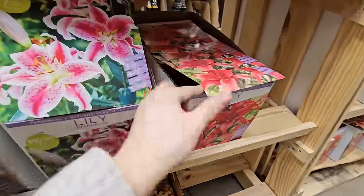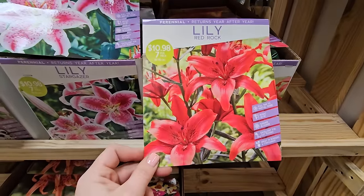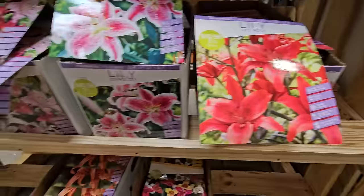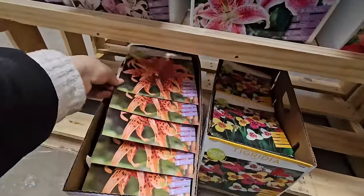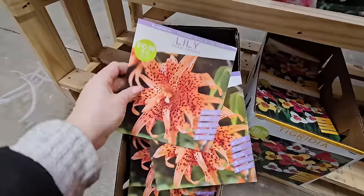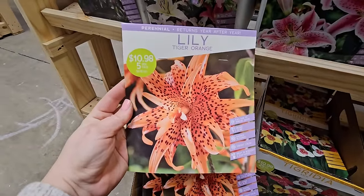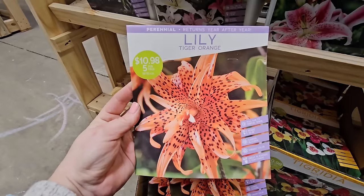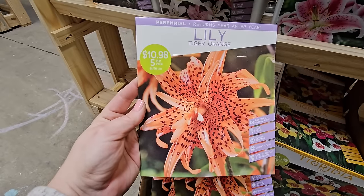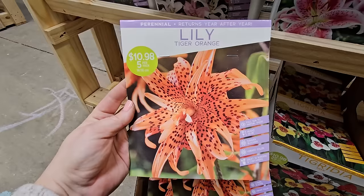And then there's Red Rock — seven bulbs for $10.98, 20 to 28 inches in height, so they're a little shorter. One more lily down here — the Tiger Lily. Most people have seen these. They're sometimes referred to as a ditch lily and can get pretty aggressive, spreading quite a bit. So if you want to add them to your garden, just be cautious of that. The Tiger Orange Lily: you get five for $10.98, 36 to 48 inches in height, full sun to partial shade.